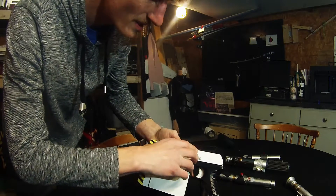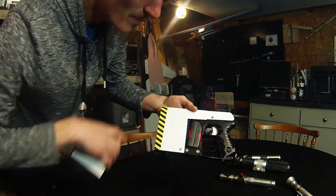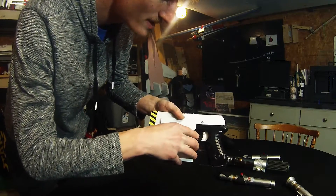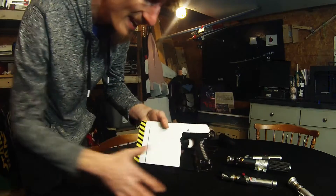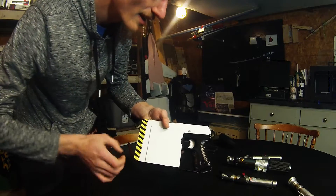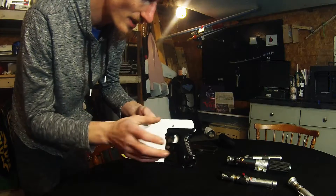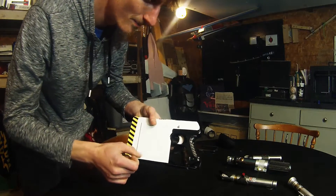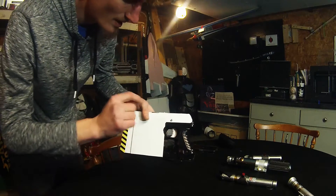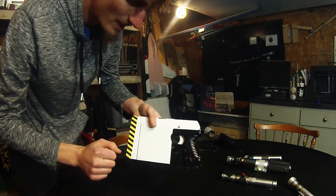It also has a magnetic cover for the batteries to give easy access for a quick change. The main handle was actually originally a Nerf gun that I cut away all the extra parts and then rebuilt the electronics inside of it. I utilized the trigger mechanism to push a button, and I grounded it through the metal itself.